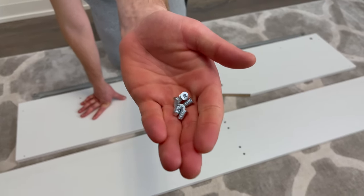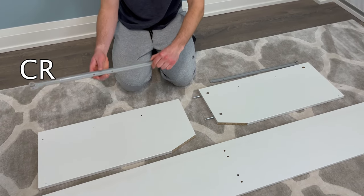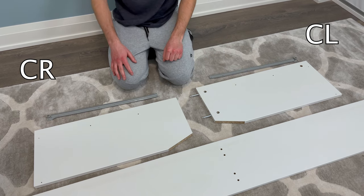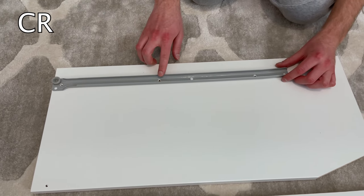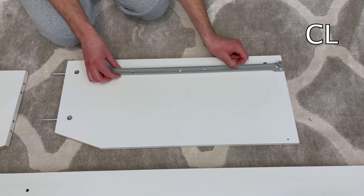Next, grab six small screws. For the left panel, grab the drawer slider labeled CR, and for the right panel, grab the drawer slider labeled CL. Put the CR drawer slider onto the left panel like this and screw in the three screws into these three holes. Now do the same with the CL drawer slider — it's going to look something like this.